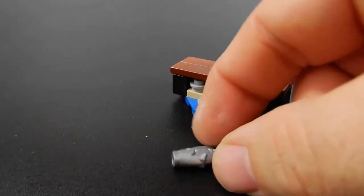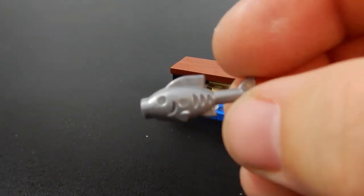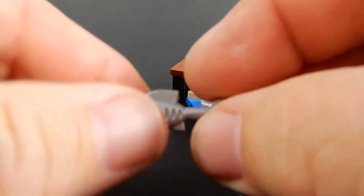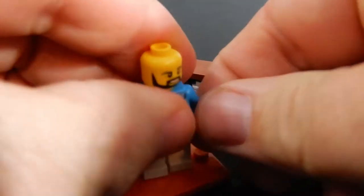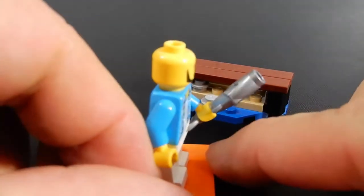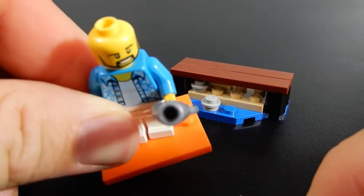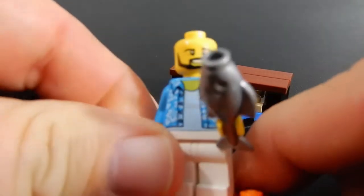So the fish is a piece that I'm sure you've seen before. This is just a silver version of the fish. You can fit the tail piece into a minifigure's hand if you wanted to, so if you want to use this somewhere else, you can kind of do that. The hole in the mouth will also accept a bar piece.